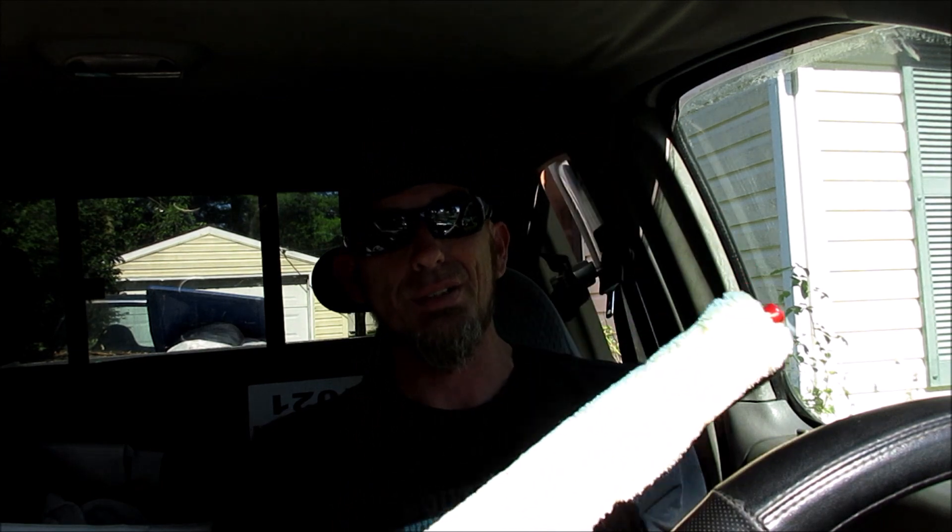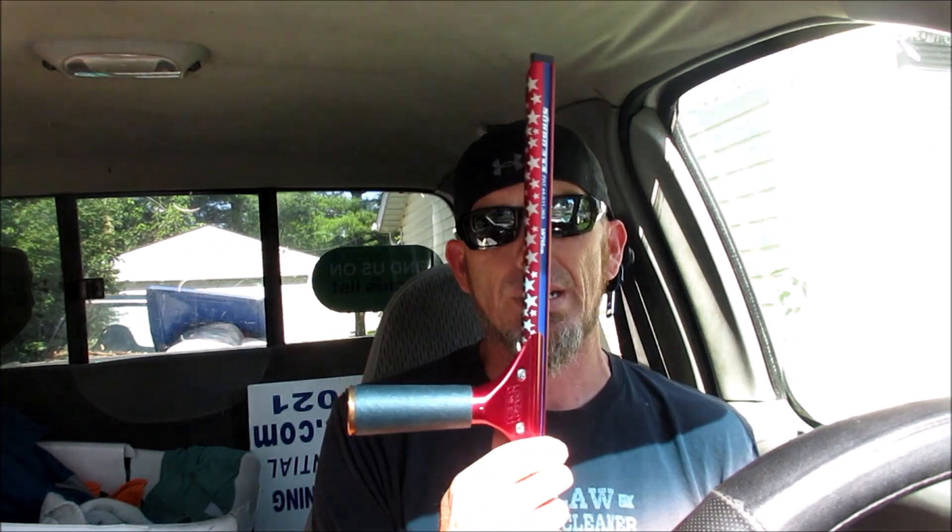I've heard this thing holds a lot of water. I'm excited to try it out. I'm a Sorbo guy — I was trained on it when I first got into window cleaning. I'm going to use this one today, not the Sorbo 18 because that thing's too pretty. I do love the original handle.